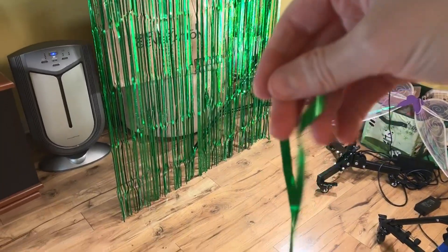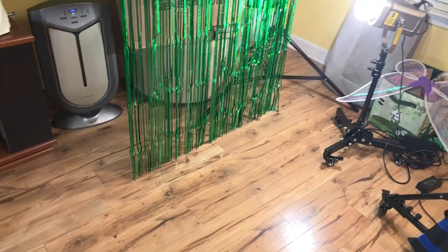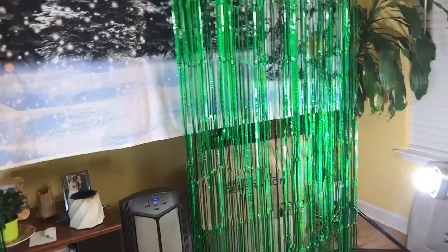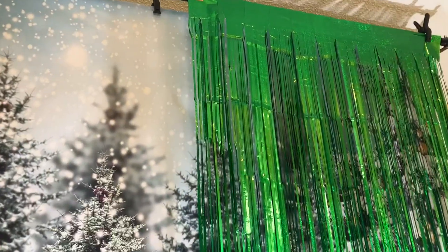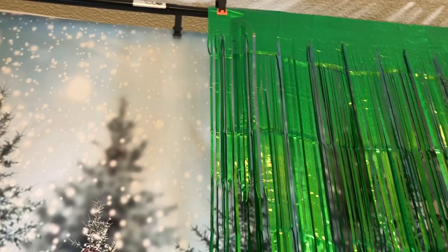Speaking of making a mess — I'll show you that one of these came with a strip already ripped off. That's not going to be all that noticeable. Also, one of them when we put it up had a rip up toward the top above the fringe, so it's a good idea to have some gaff tape on hand.